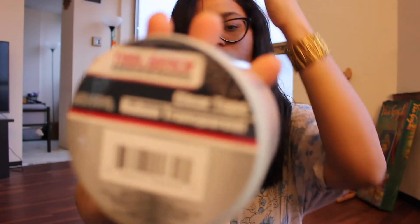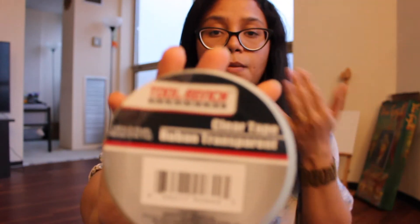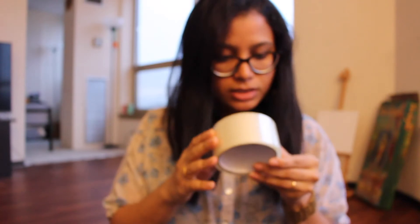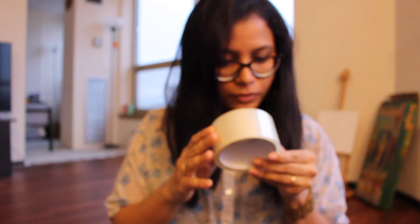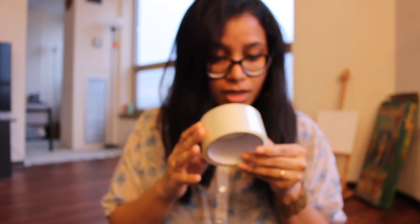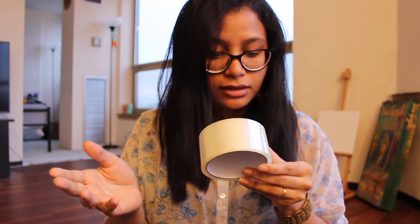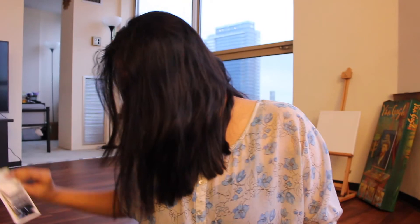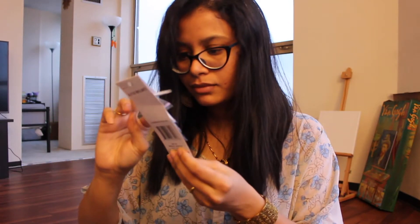I also got this clear tape, which is for one of my DIYs coming up next week. It's 1.5 inches — actually 1.89 inches across and 45 yards, so it's pretty good for a dollar.